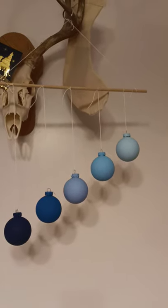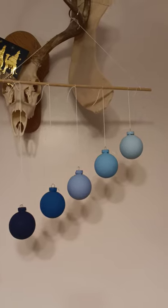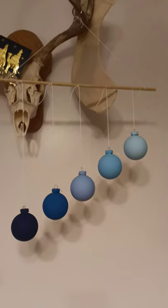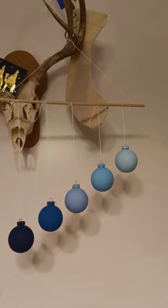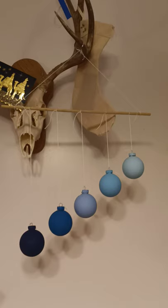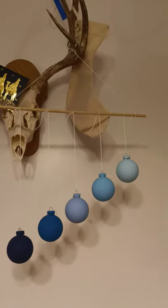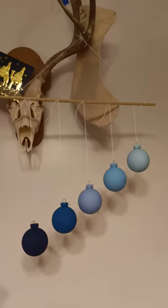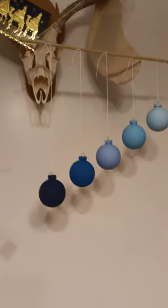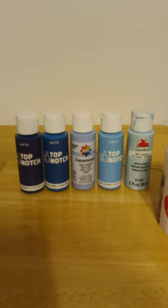I guess you just have to decide what you want to do. I'm a stay-at-home mom, so I decided to do a DIY. I ended up doing three layers of paint. The colors I did, I'll just show you down here. I got most from Joann's.